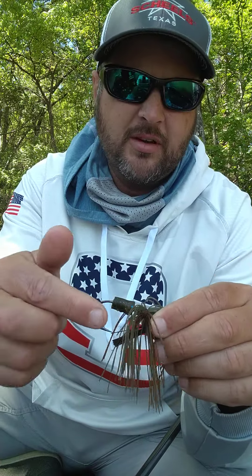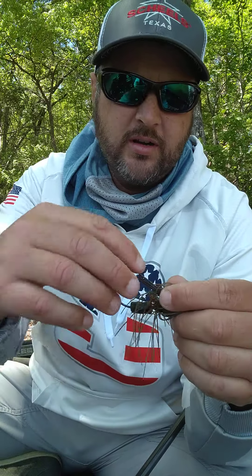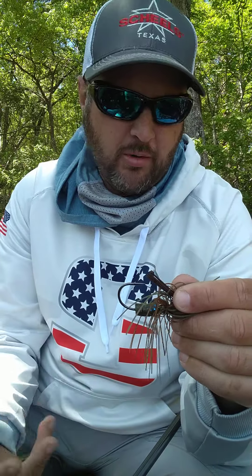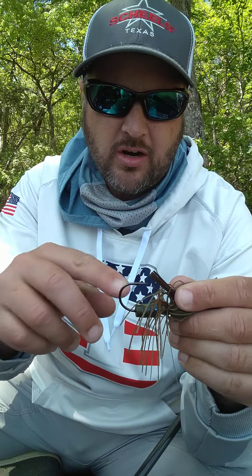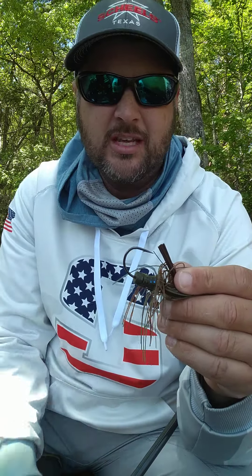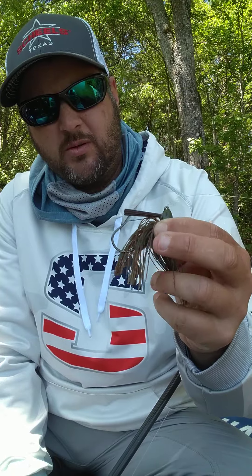I don't like super glue on my jigs, that's why I had the screw lock put on. What that does is — first off, the screw lock keeps the skirt material from getting caught up in it, and second, when you hang your chunk on there — whether it's pork or a plastic chunk — sometimes if you're skipping or casting, the chunk wants to slide down too far and messes things up. So you just put that little piece on there to keep it from sliding down.